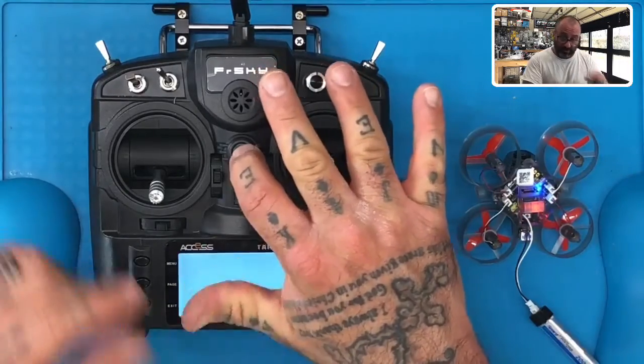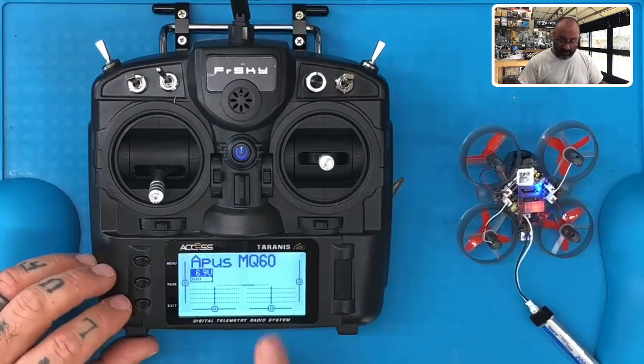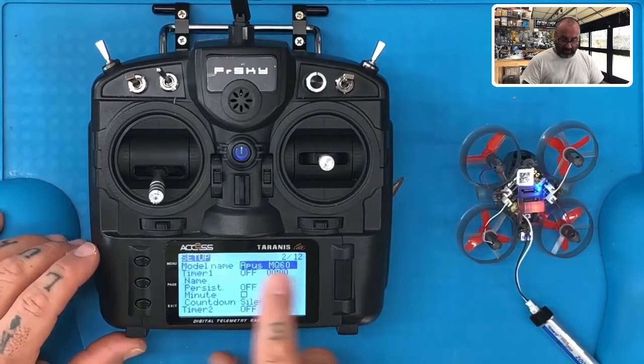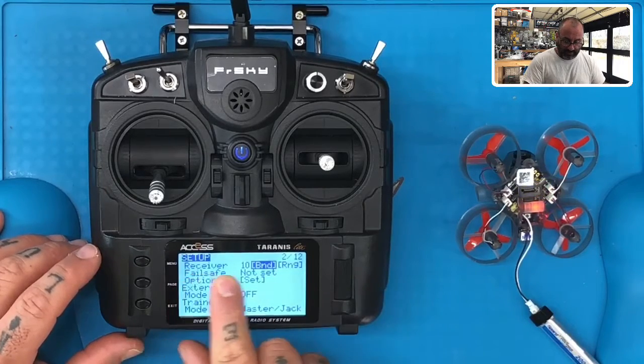Now I'm going to turn my radio on and catch up to where you're at on your main screen. Hit the menu button one time, make sure your model is selected and hit page. Then on your setup page 2 of 12, scroll to the left until you find the receiver line.